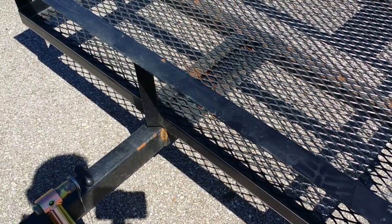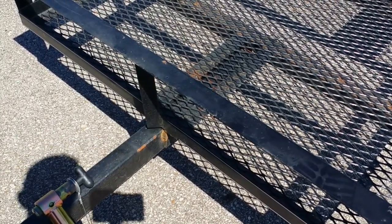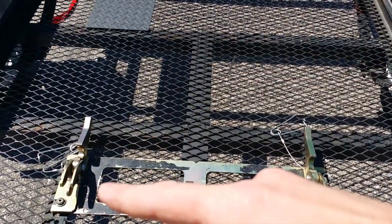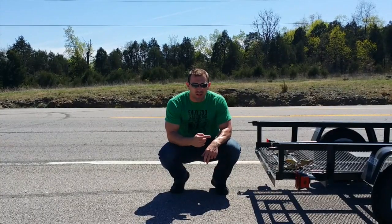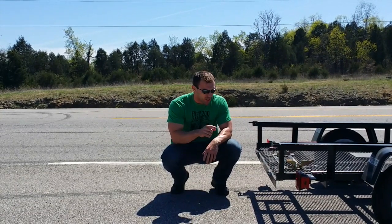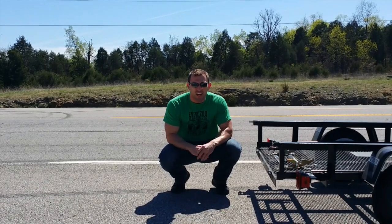When you get the trailer, the first thing it's going to want to do is try to fall apart. You're going to want to reinforce it by welding the tongue, weld some angle iron here, here, and here. Another addition is a steel plate here so the kickstand doesn't go through the floor. The geniuses that designed this trailer made it so you can't remove the ramp, so have the welder put some new bolts on there so that you can remove the ramp.